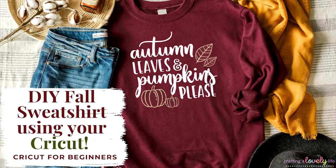Hey there! Morgan here from Crafting a Lovely Life and today I'm going to show you how to make this super cute fall sweatshirt using your Cricut and iron-on vinyl. I absolutely love fall and I'm so excited about how this sweatshirt turned out — it was also super easy to make. This Autumn Leaves and Pumpkins Please design that I'm using today is available for free on my website, and I will link that below so you can download it. Alright, let's get started.